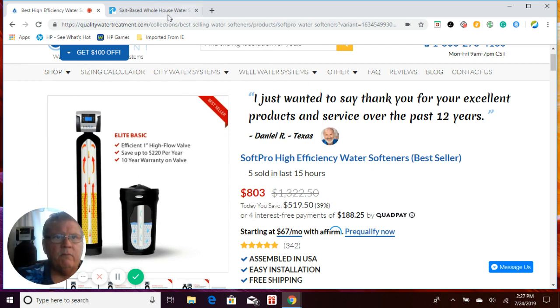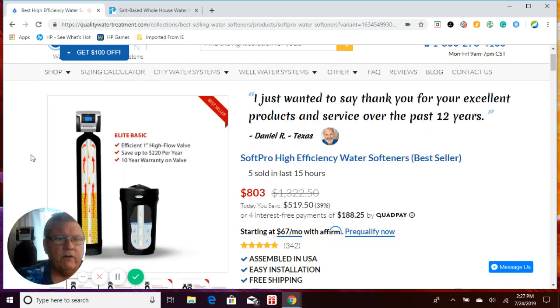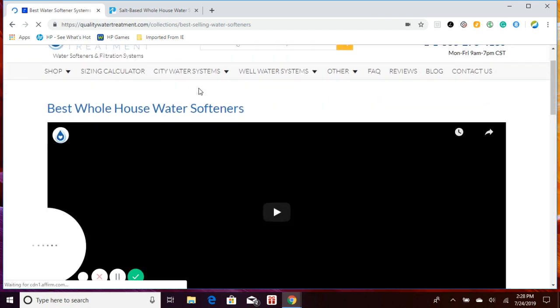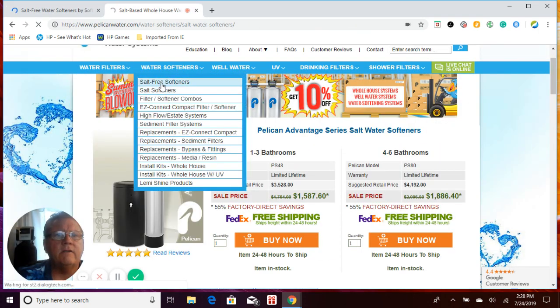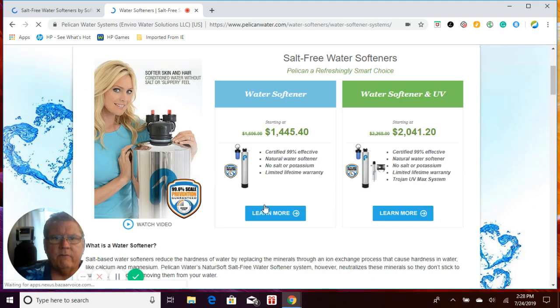So why would you go with a Pelican system when you can get something so much better with all the different features? It's going to save you and your family money, not just on the initial purchase, but over the life of the system. Now let's take a look at the salt-free water softeners. Quality Water Treatment carries what we call the Natural Soft, and the Pelican salt-free system is called Nature Soft. The names are very similar — they're actually the same systems, just from two different companies.